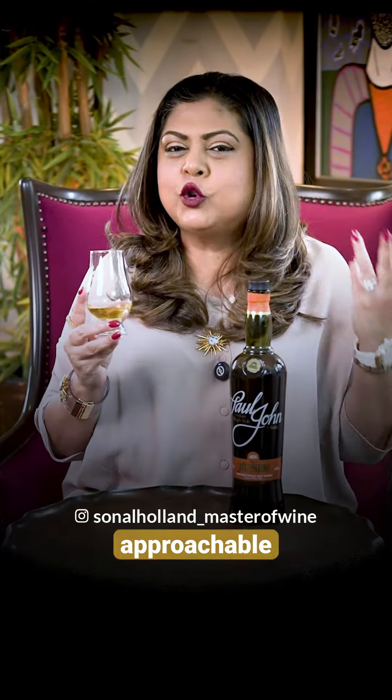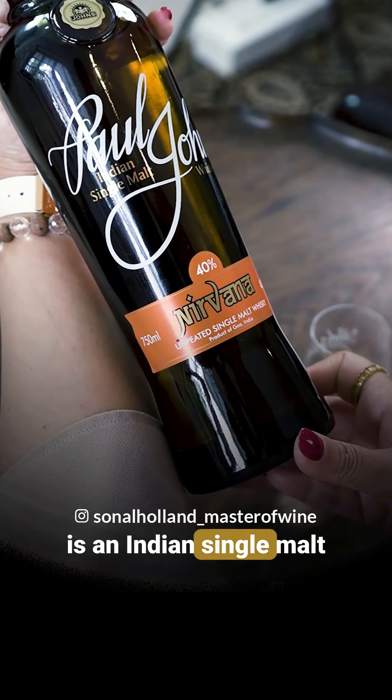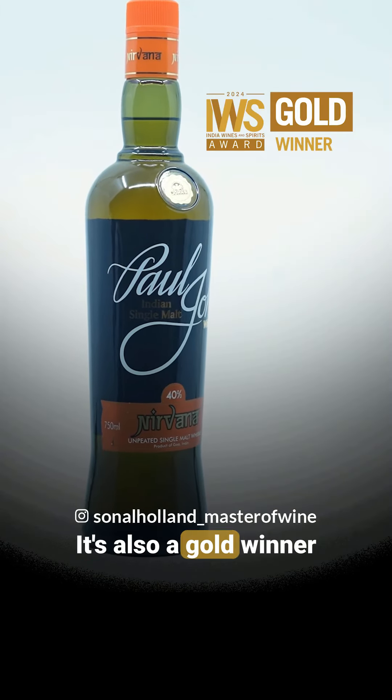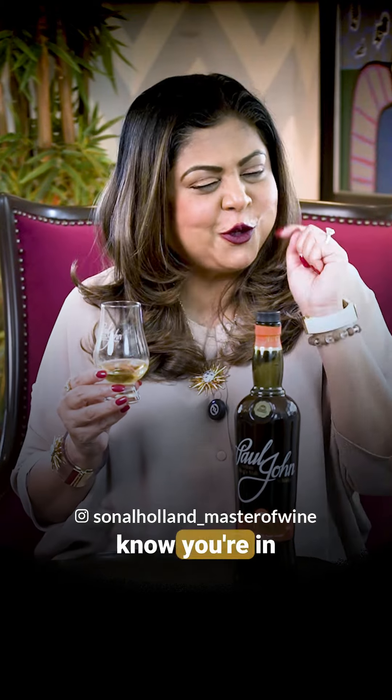Number three: start with something approachable, like the Paul John Nirvana. The Paul John Nirvana is an Indian single malt from Goa, and it's a gold winner at the India Wines and Spirits Award 2024 — so you know you're in for a treat.